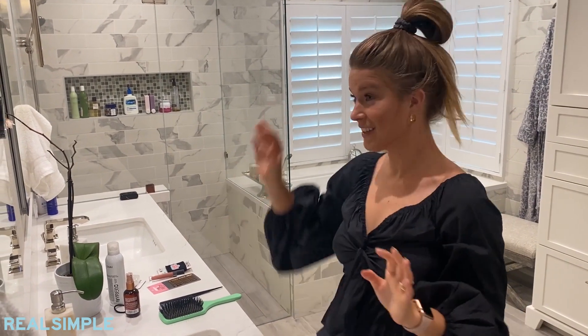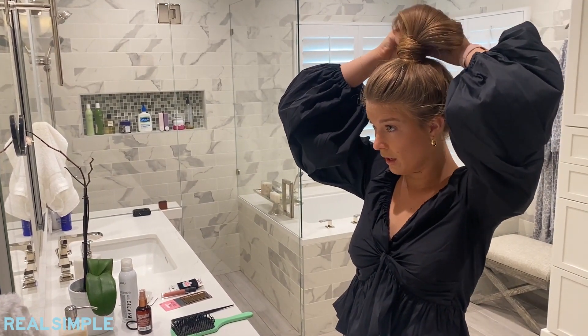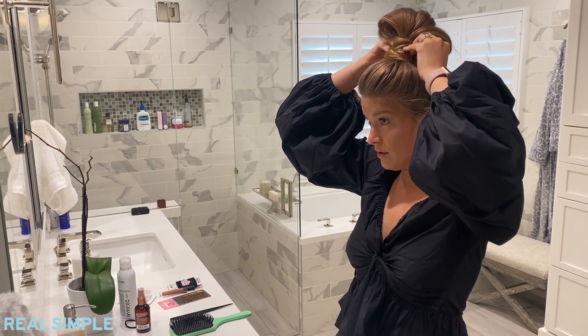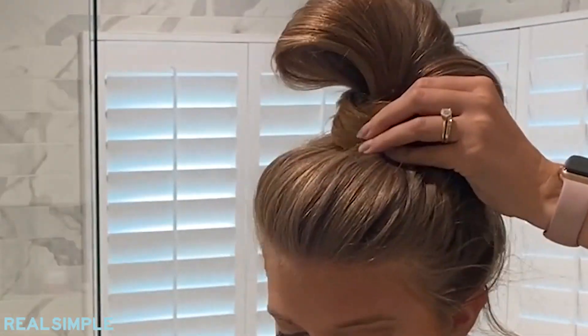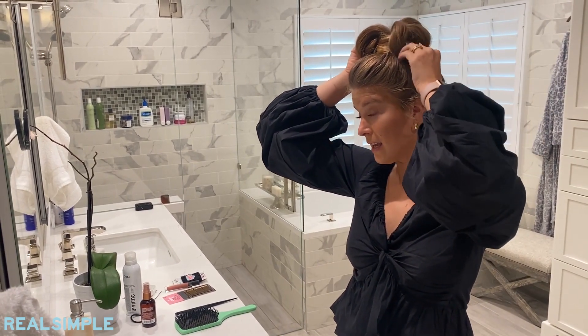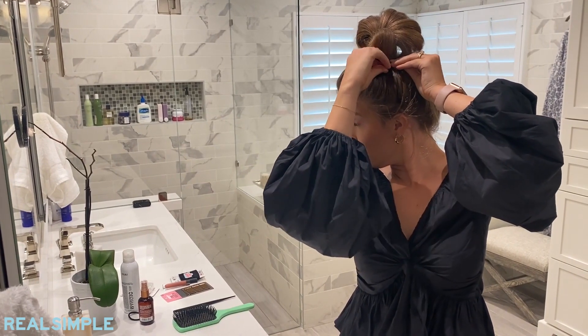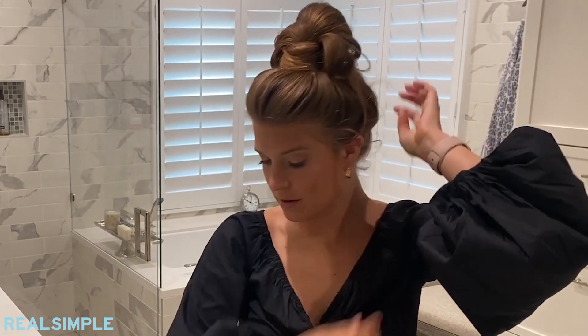Don't be alarmed — we're not done yet. I take the remaining hair that would normally be pulled through and start to pull it around the bun, which disguises the elastic and creates the base for the messy bun. After I've secured this hair down — again, we're not finished — I take those flopping pieces and secure them with more bobby pins. Then I have a lot of flyaways that stick out wherever they want, so I grab bobby pins and pin those to the back of my hair so they're not showing.